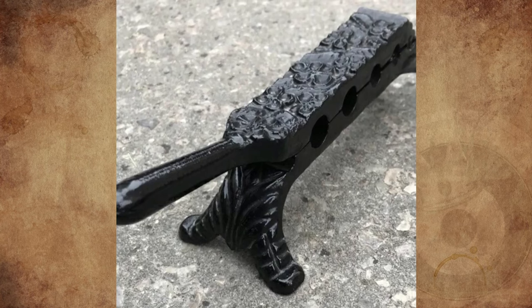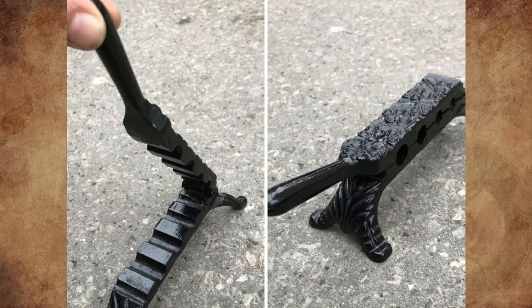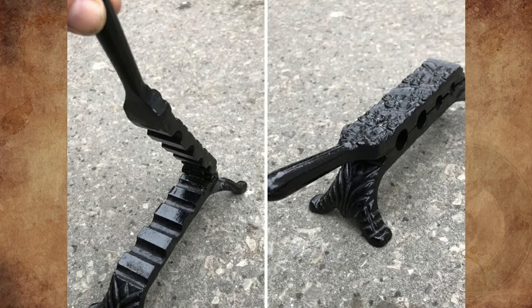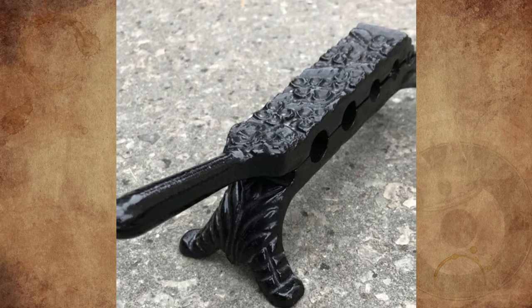Someone I know was selling this at an antique market today, but no one could figure out what it was. The only real guess I heard was that it was for gauging cigar sizes, but that doesn't seem right to me. I told him you guys could figure it out. Thanks in advance.